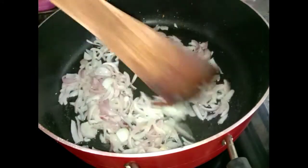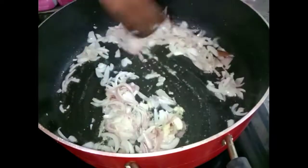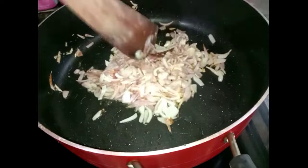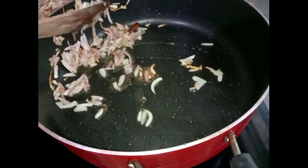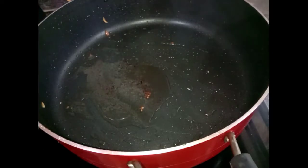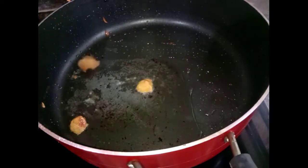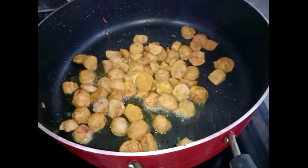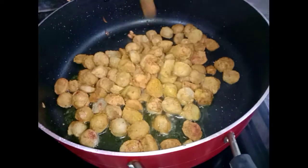Add some meat and let it cook for 5 minutes. Now we will cook on a medium flame. We will make a little bit in the pan. We will mix the soyabeans and fry them.